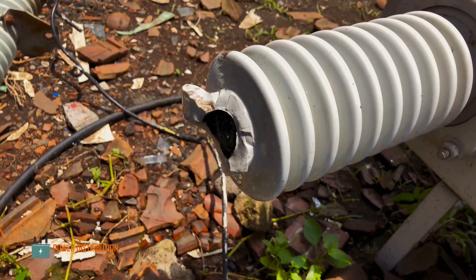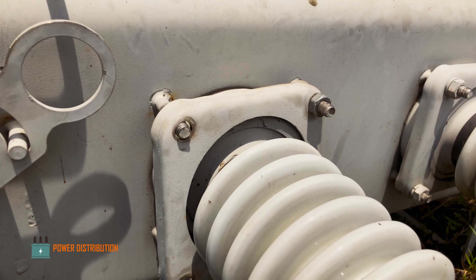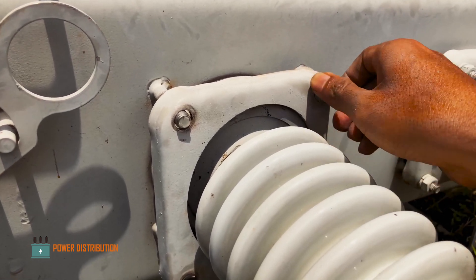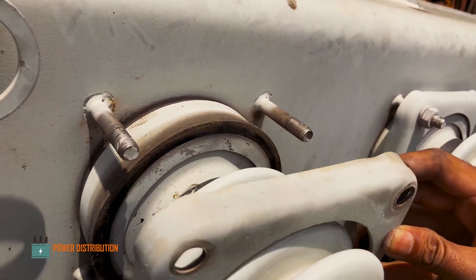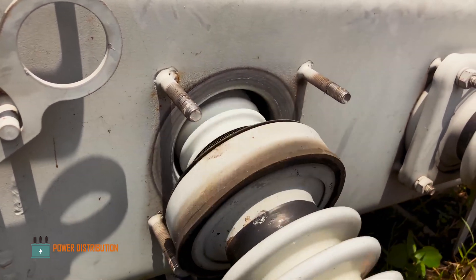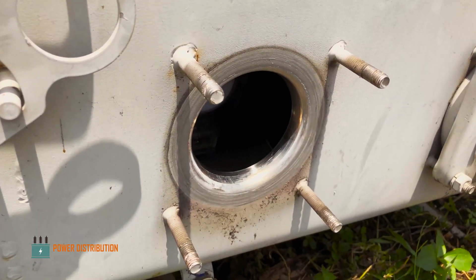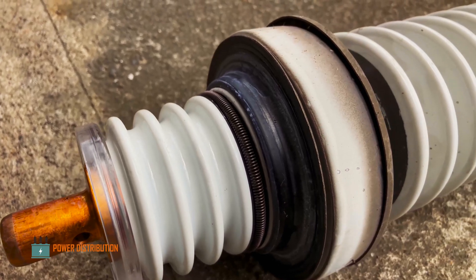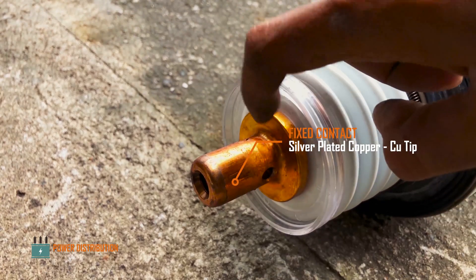One of the terminals has been chipped out. I have already removed some of the nuts that hold the flange plate. Removing the last nut and the flange plate — the bushing is quite heavy and cannot be lifted with one hand. This is the internal of the bushing: the fixed contact point with copper-coated terminal.